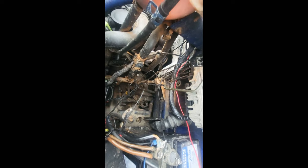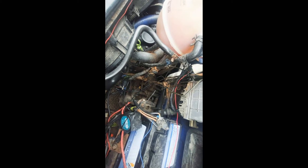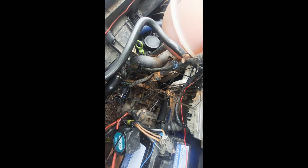What happened is when they did the conversion on this van and changed the engine, the one at the bottom of the engine should have been capped off. So the one on the top is the one that you actually need to use.